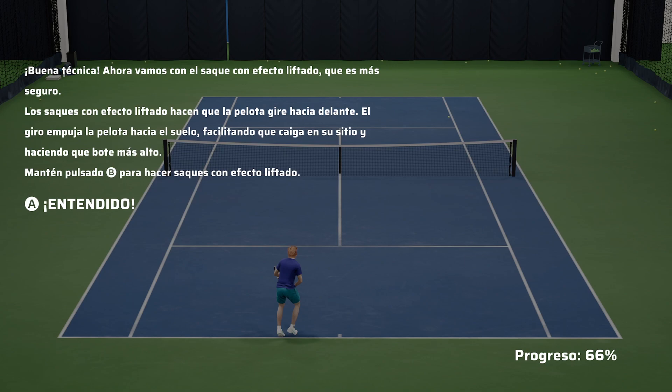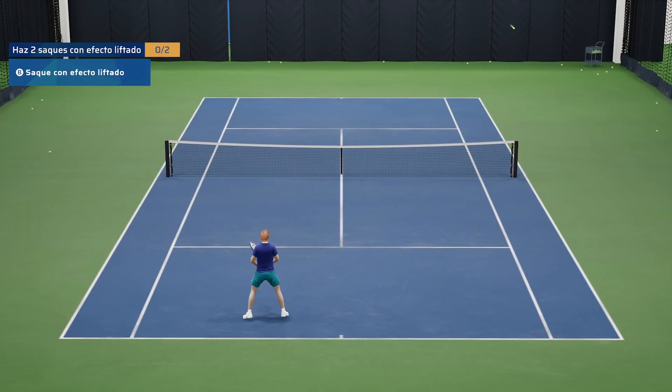Great form. Now for the safer kick serve. Kick serves apply a forward spin to the ball. This spin pulls the ball towards the ground, which makes it more likely to land in, and gives the ball a higher bounce. Press and hold the B button to play kick serves.